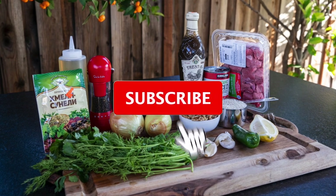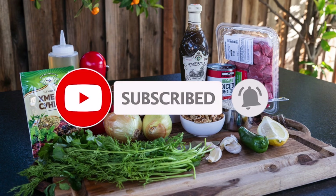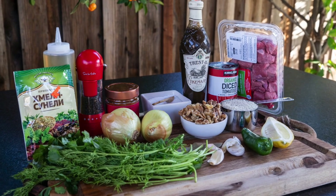You can find a list of ingredients in the description of this video. Ok, let's get it done.